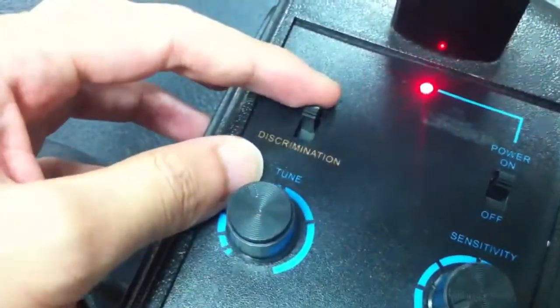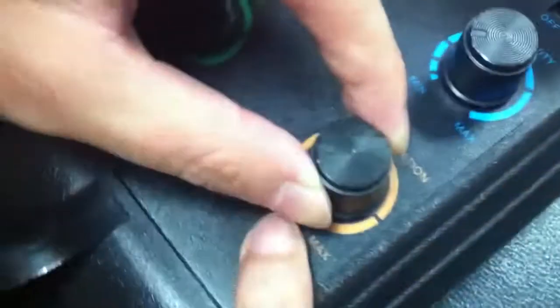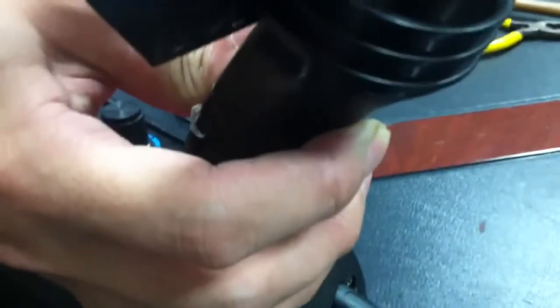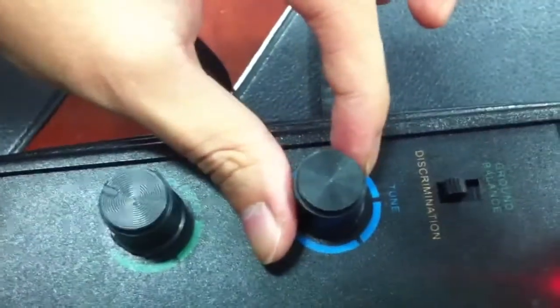Now we put it on the discrimination button. Turn the discrimination button to the left, to MIN, and then hold the red button — don't relax — and turn the TUNE button from half voice to no voice. Relax the red button. Now we can detect.